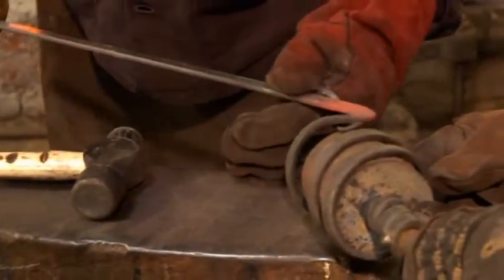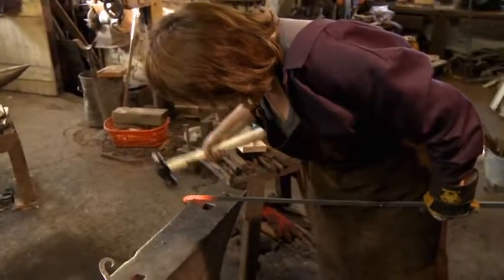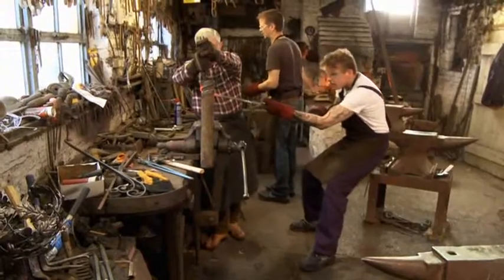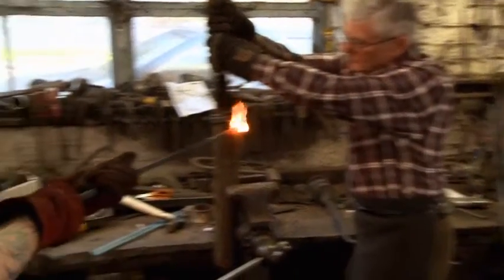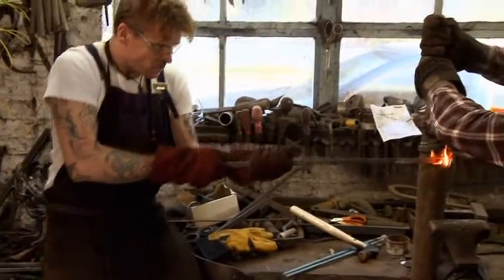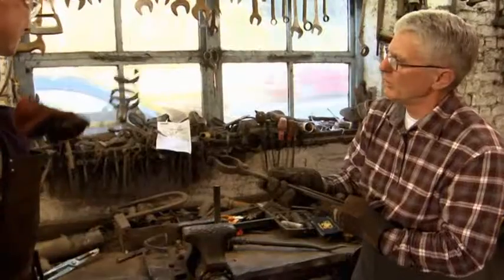Making ten flambeaux all precisely the same will employ the forging and scrolling skills that they've learned so far, as well as introducing them to some new ones. Wrapping their scrolls around the jig allows them to duplicate the flambeau basket exactly. Look at that — there we've got our first basket. That is awesome.